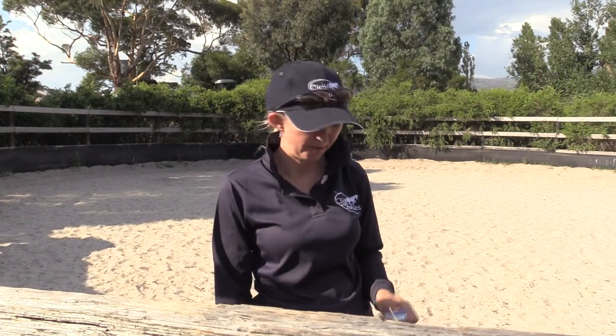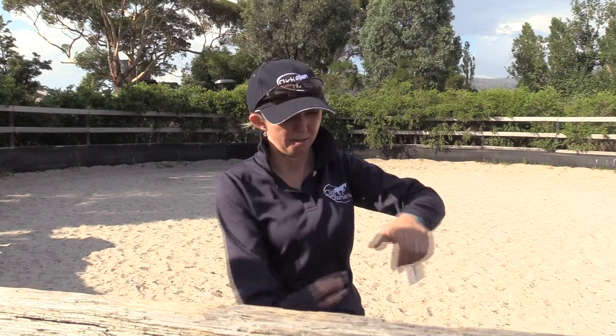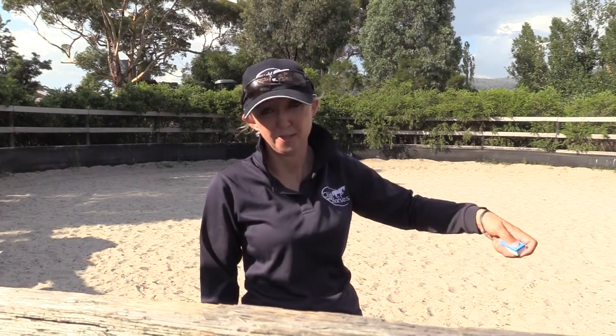When the clicker is hanging on your wrist, if the string is too short you have to scrunch your fingers up to reach the button, or if the string is too long you have to reel the clicker in before you can click it. Both of those things will slow down your timing, which means you won't mark the exact moment of the behavior. Also, if you have the clicker hanging the wrong way — with the button away from your thumb — every time you grab it you have to turn it around before you can click it.